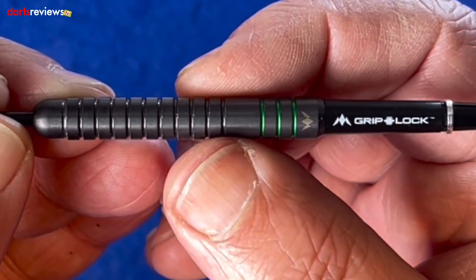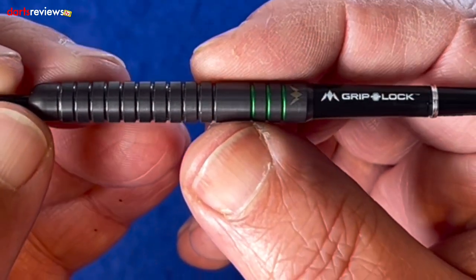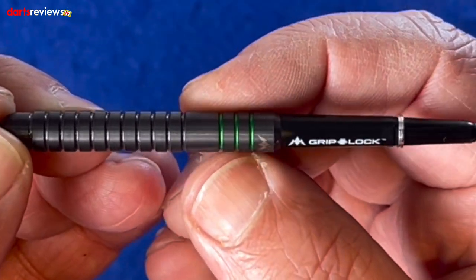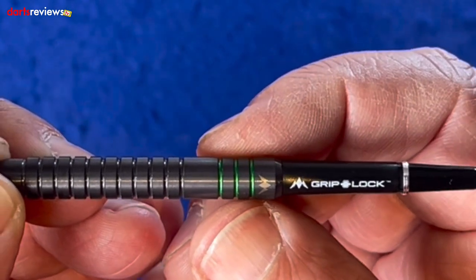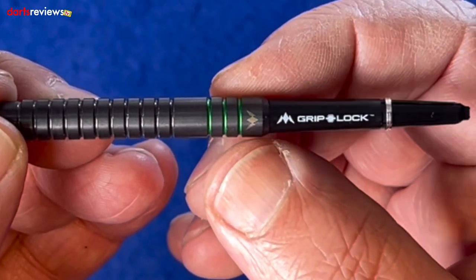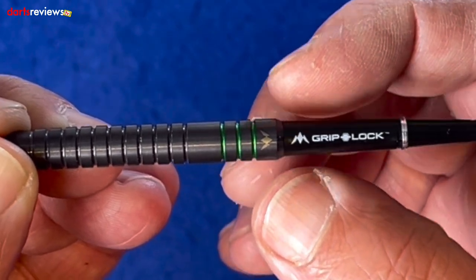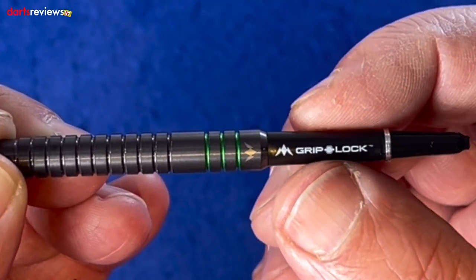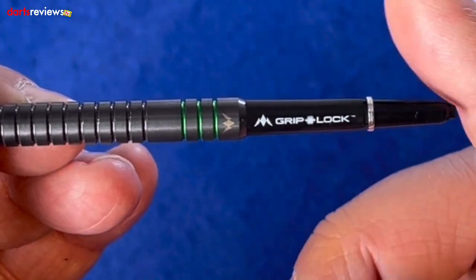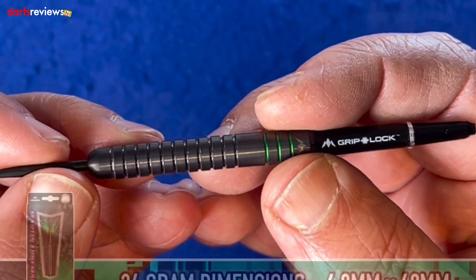That's about two-thirds of the dart. Then we go back into a blank section — about three lots of those rings wide — then another two rings with three green-colored grooves which really stand out on the titanium coating, and then the Mission logo. It tapers down by about half a millimeter going into the grip lock stem, which is short — I much prefer short stems on flights. There's also the lock ring as well.